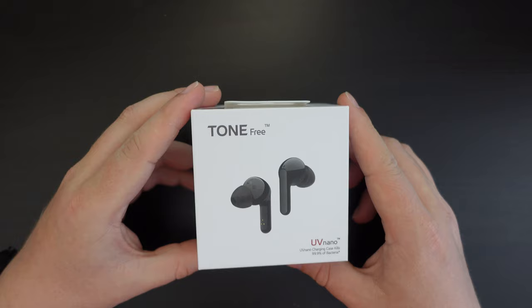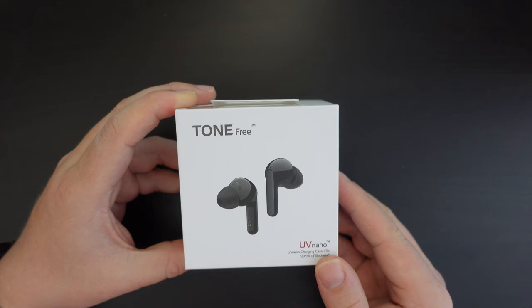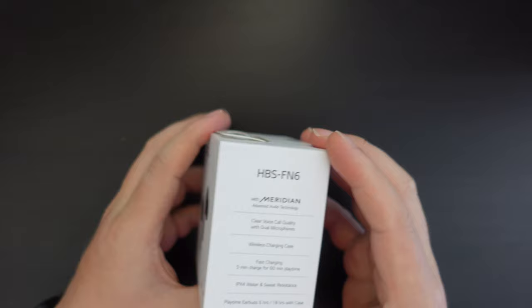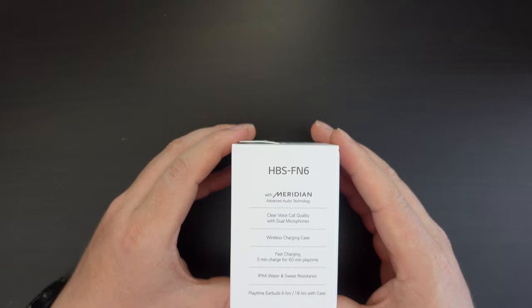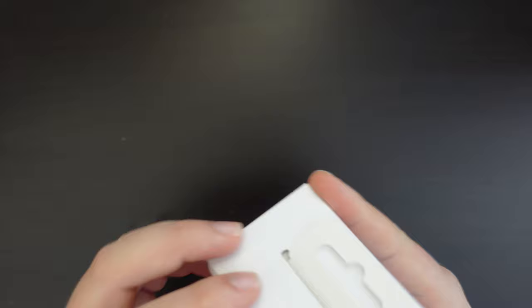From the front of the packaging there's a clear image of these true wireless earbuds, and the fact that it has UV nano-coating for antibacterial purposes — so it will kill any bacteria that remains on the earbuds. This is a really good feature. There's some LG branding on the side, as well as the specific model number HBS-FN6. LG have partnered with Meridian, a UK company, for the audio tuning on these earbuds. There are also specifications including IPX4 water resistance, which is quite handy if you plan on using these for outdoor exercise.